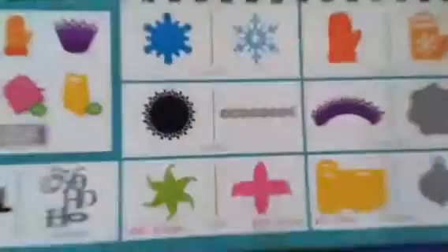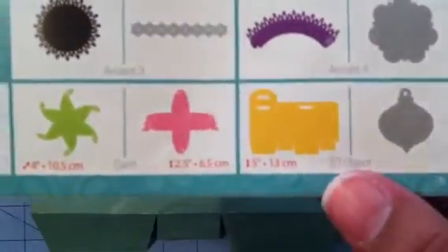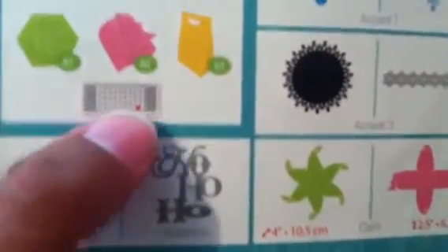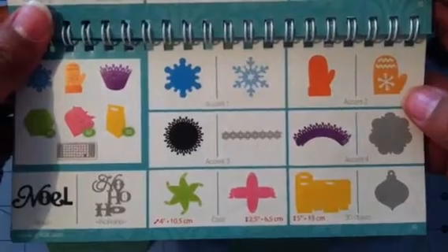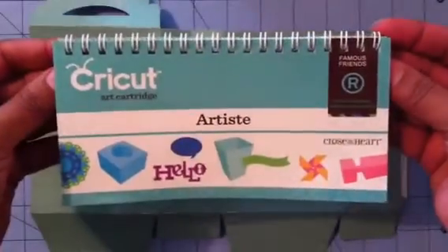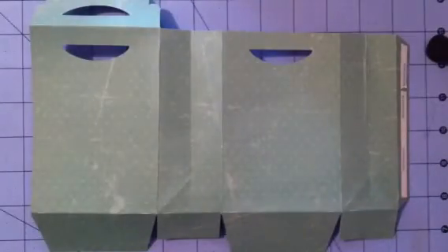I'm going to be using that same treat bag because I try to keep it the same. It's on page 79, the yellow one. You're going to be using the 3D object and then the Noelle button, which is this red one right here. I cut this bag out at five and one-fourth inches, and this is from the Close to My Heart Artiste Cricut cartridge — my favorite cartridge, exclusive to Close to My Heart.